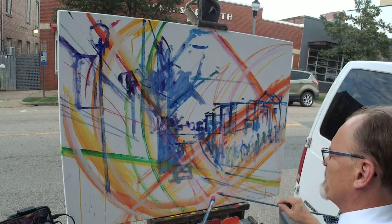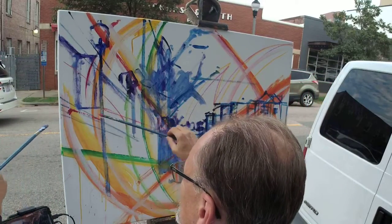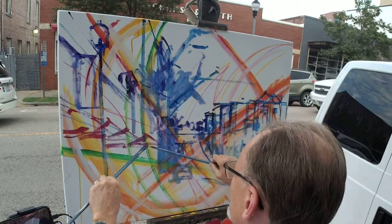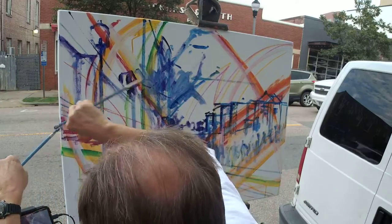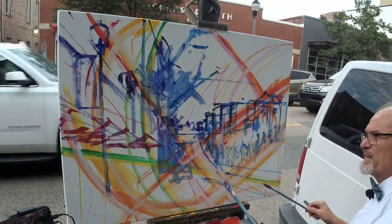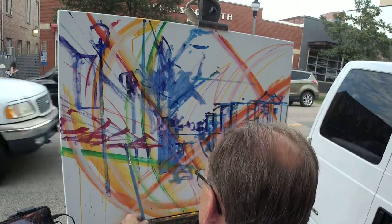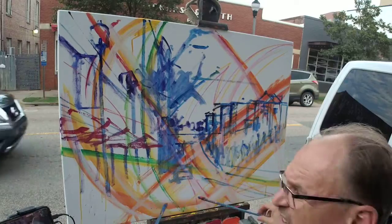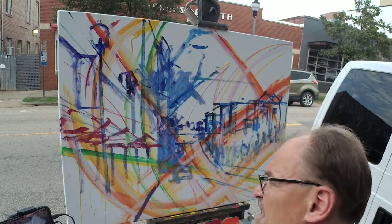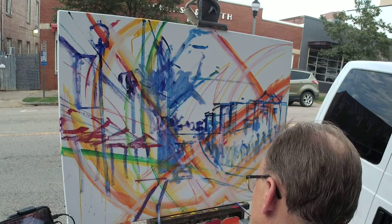I said a while ago I wasn't drawing with local color, but now I am. There are a row of red umbrellas, and the reason for going with realistic local color is so that when I come back later, I'll be able to tell at a glance that those are umbrellas.